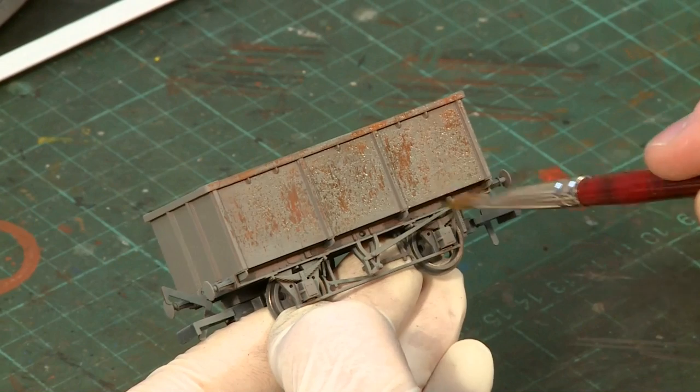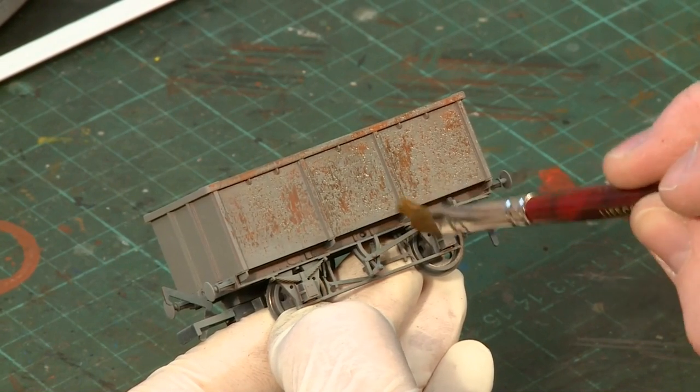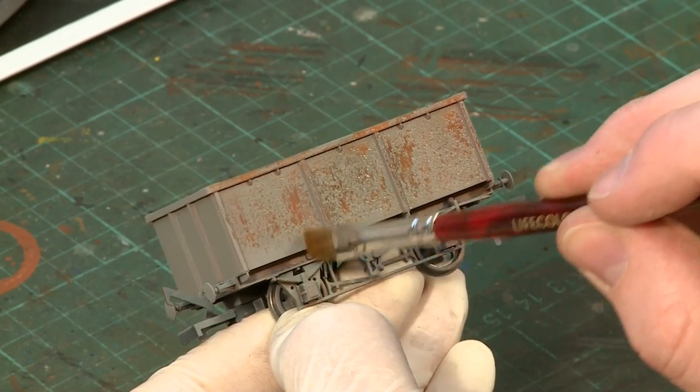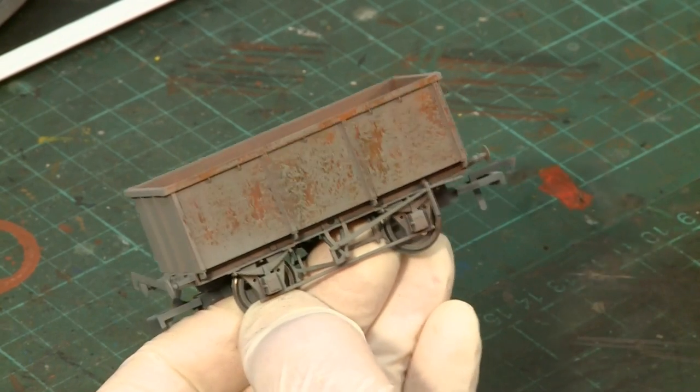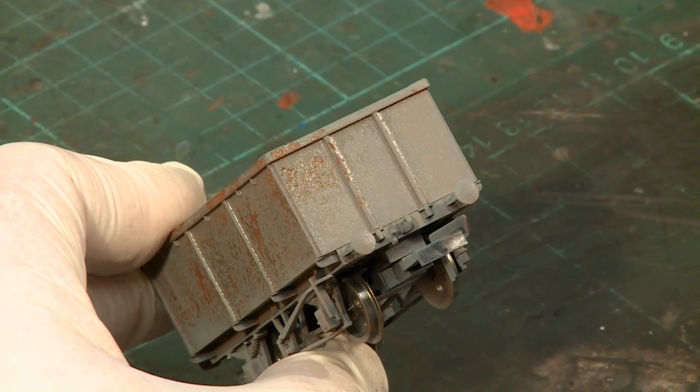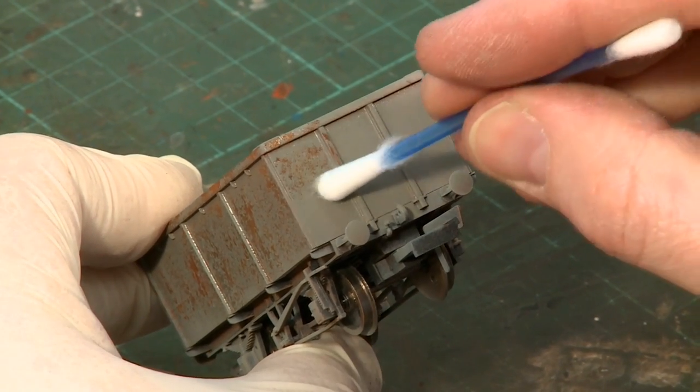The technique can easily be tailored to create differing amounts of chipping and peeling effects. Experimenting with different types of brushes, sponges or swabs also achieves different results, removing as much or as little of the livery paint as desired.